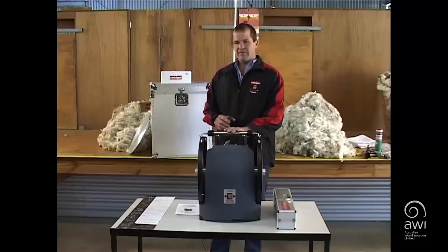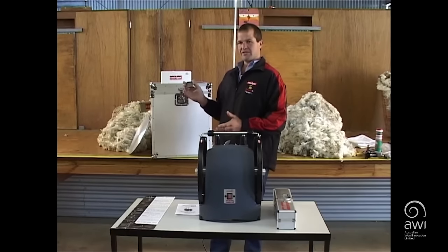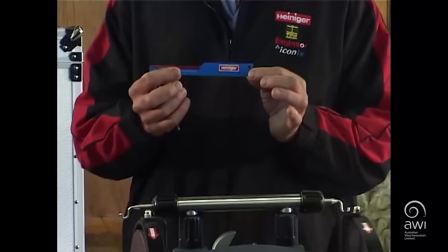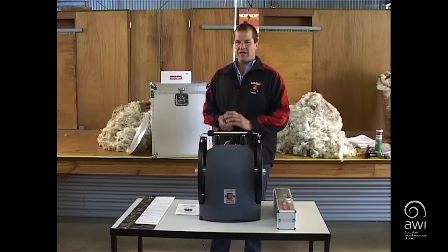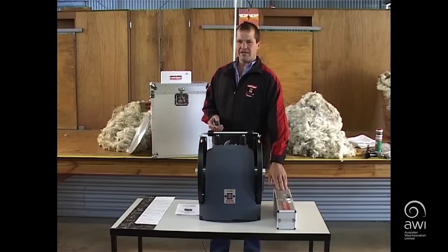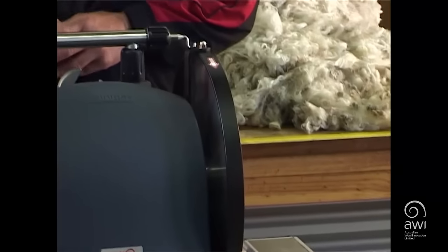Heininger have developed a new grinder and it comes with everything you need: hard case cover, plates, a grinding radius gauge, and it also comes with a pendulum in a hard carry case with all the safety gear you need — goggles and earmuffs.